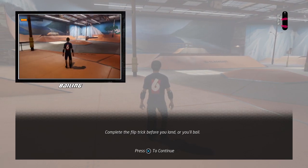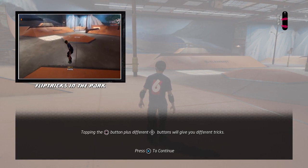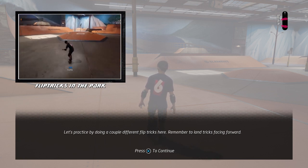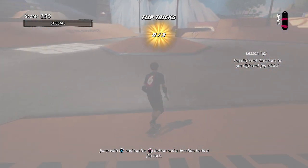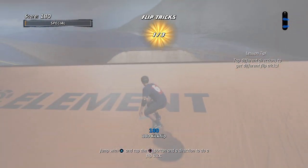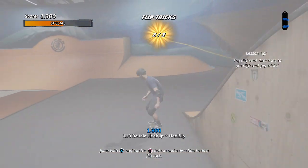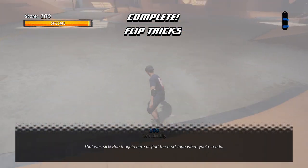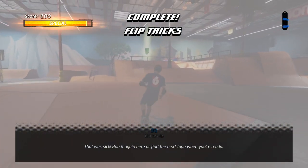In this lesson, complete the flip trick before landing. Tapping the flip trick button plus different directional buttons will give you different tricks. Let's practice by doing a couple different flip tricks. That was sick! Run it again here or find the next tape when you're ready.